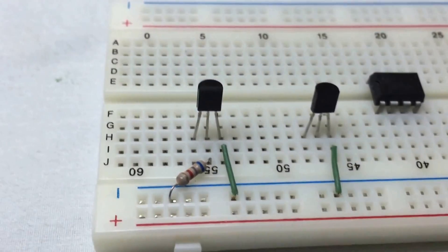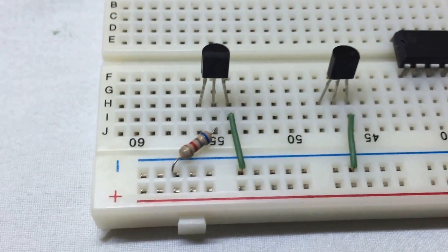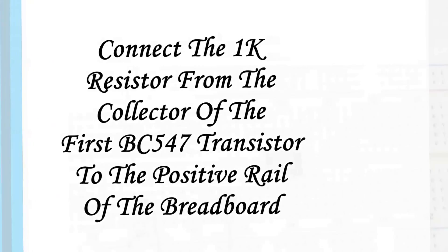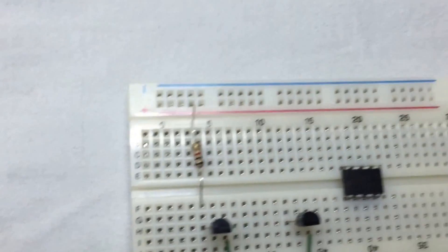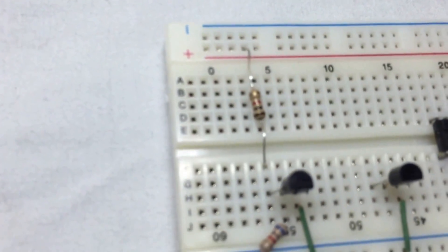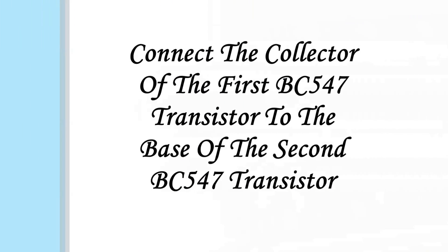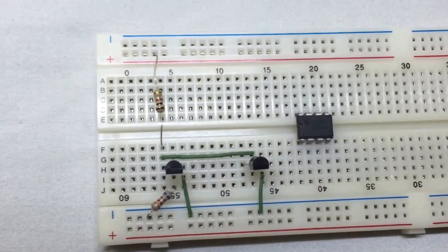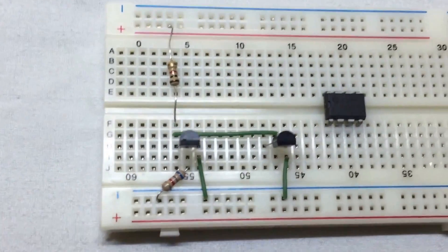We connect the 6.8k resistor from the base of the first BC547 transistor to the negative rail of the breadboard. We connect the 1k resistor from the collector of the first BC547 transistor to the positive rail of the breadboard.